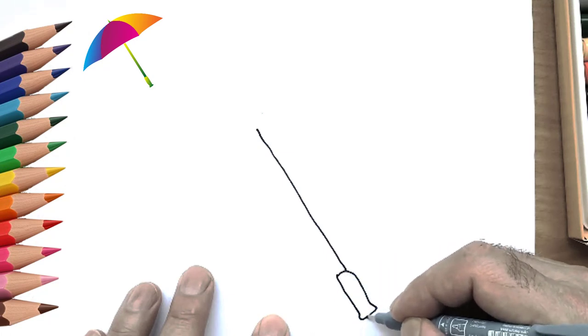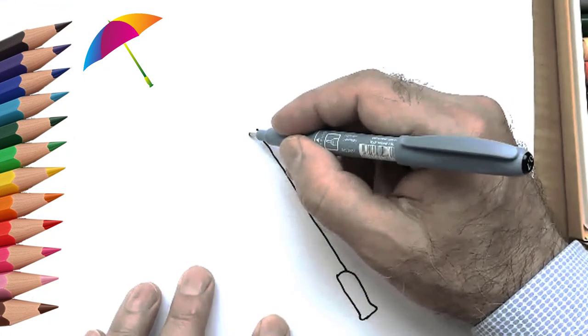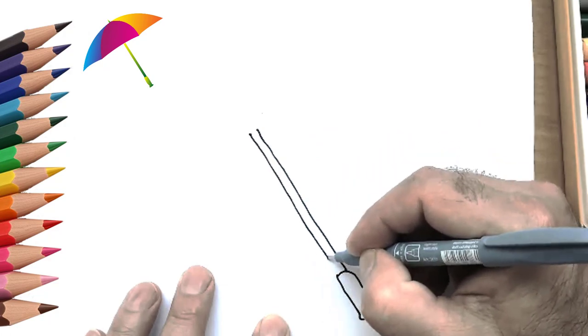First, draw a cane — a stick on which the umbrella is held. The stick allows us to hold an umbrella in our hands.